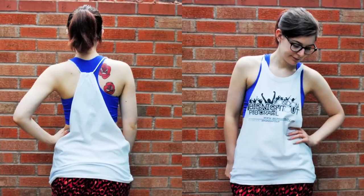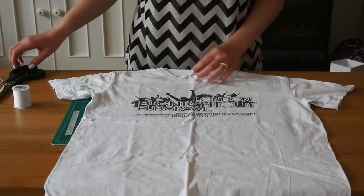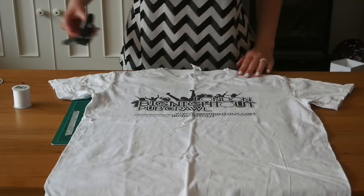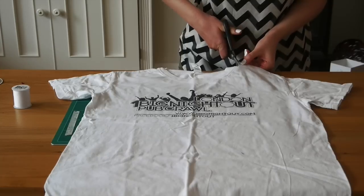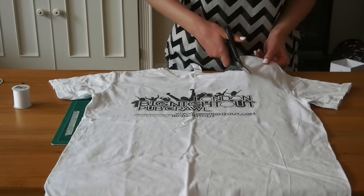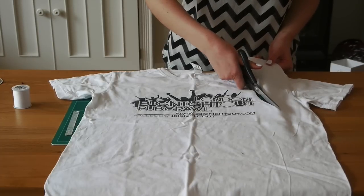This is the third and final DIY — probably the most complex, but still not too difficult. To start, cut the sleeves off from the side of the neck like in the first t-shirt DIY. You can cut the armholes really deep if you want, or they don't have to be quite as far down.